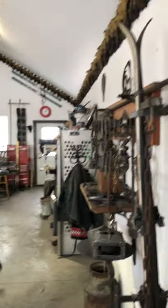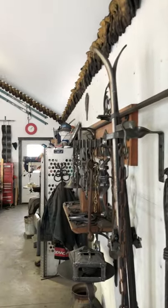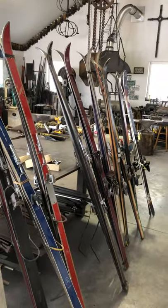From Crested Butte, this is Get Bent Blacksmithing Studios — thank you very much, bye.